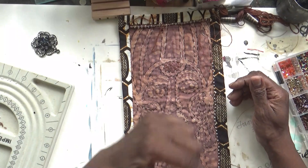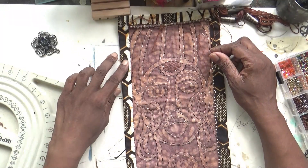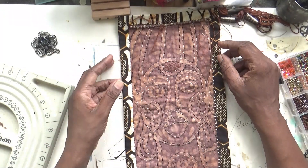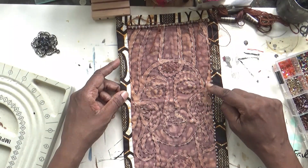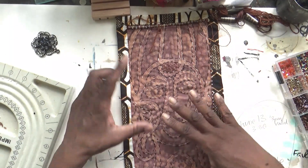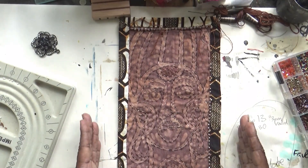I'm going to continue down the side and continue on this side, and then I'll stitch around each of them so they won't be able to move. So that's that piece.